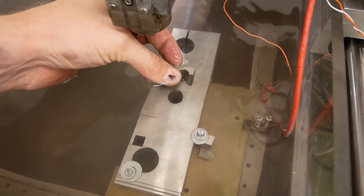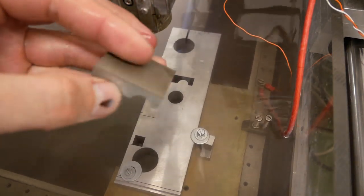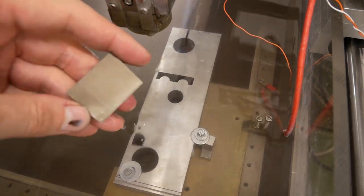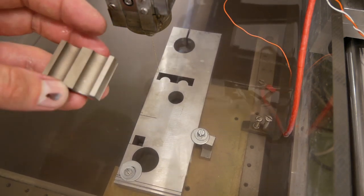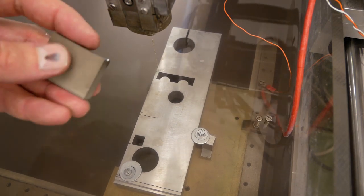Here's the result for the last piece. There's a small bit of discoloration — that's because I'm using reverse polarity. But a quick rub with some steel wool gets rid of that.